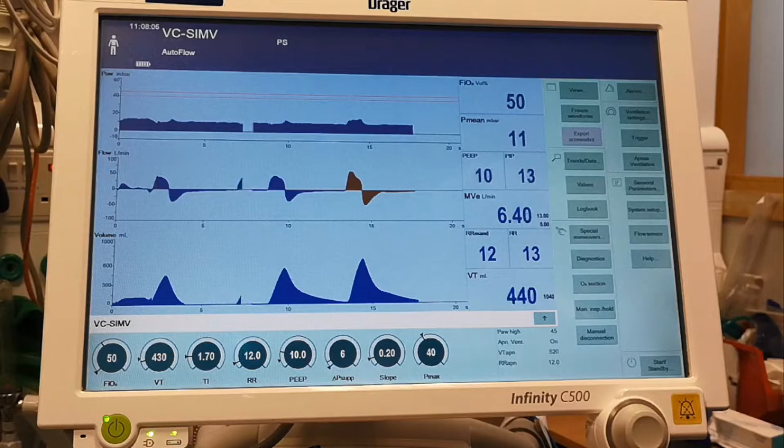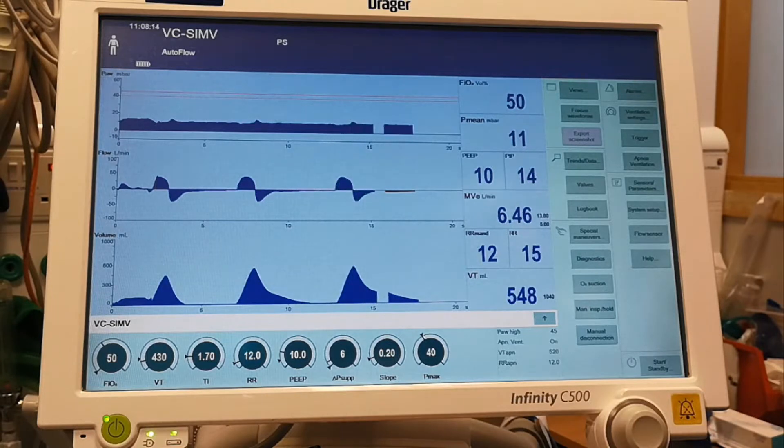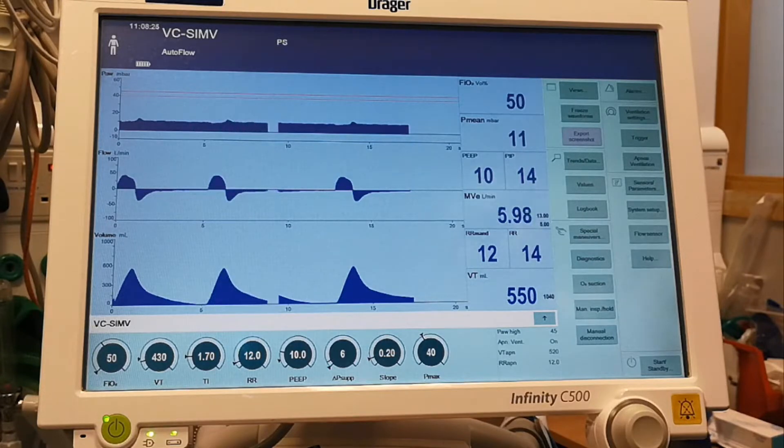First considerations before we start the recruitment maneuvers: we need to look at the hemodynamics. Whenever we perform a recruitment maneuver, we have to keep an eye on the blood pressure, because we'll reduce the venous return and we might reduce the cardiac output. So always keep an eye on the hemodynamics while you perform this.